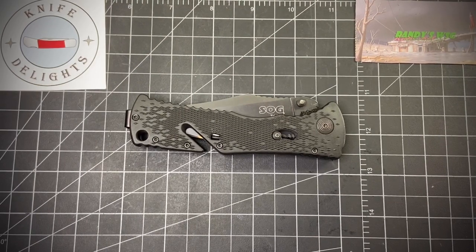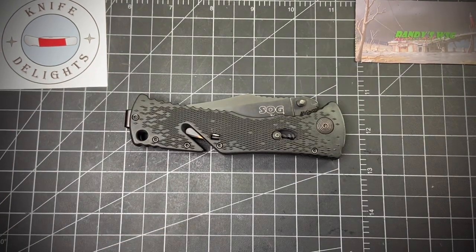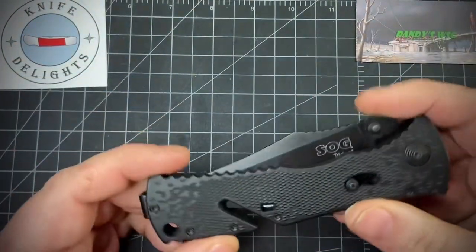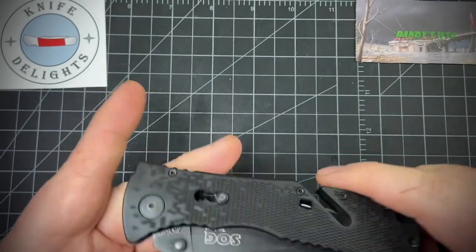Hey everybody, today I wanted to show you my SOG Trident that I found at the local thrift store. Technically it's not mine anymore — I gave it away, but it's on loan. Before I get into it, go check out Tom at Knife Delight's awesome channel — great guy. After the video of course, give me a thumbs up and subscribe. Let's get to it. I found it at the thrift store so I got a great deal on it.